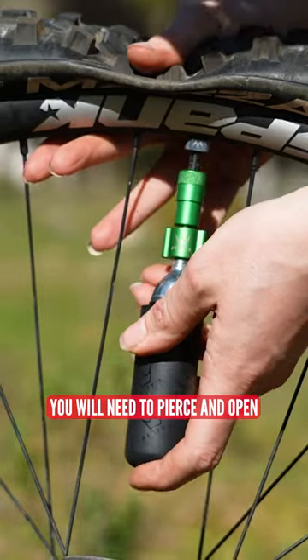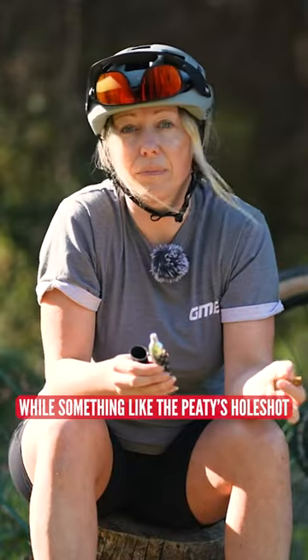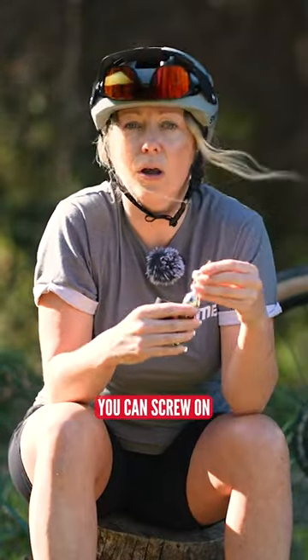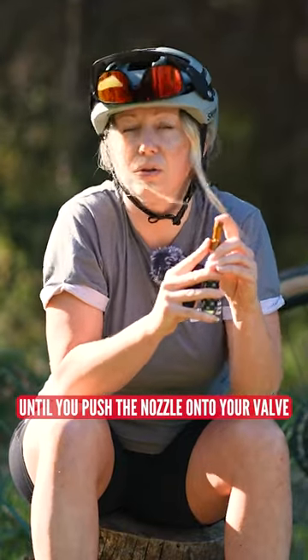Some inflators you will need to pierce and open at the same time as inflating. With something like the PT's Hole Shot, you can screw on and no air will come out until you push the nozzle onto your valve.